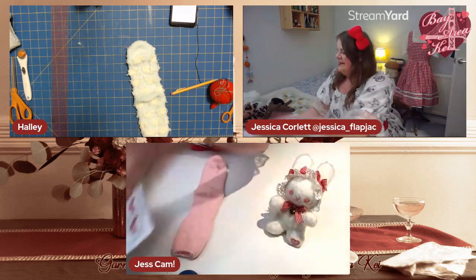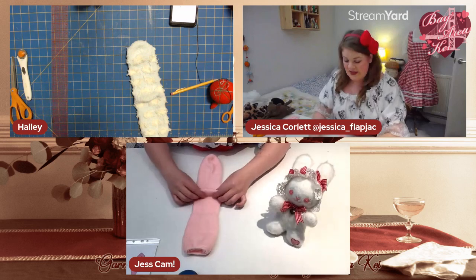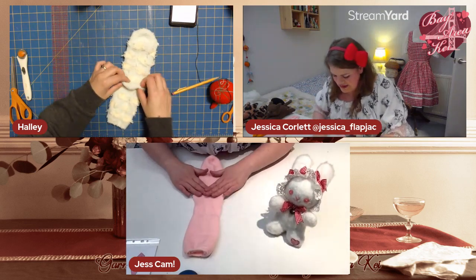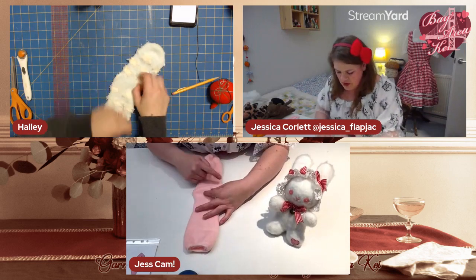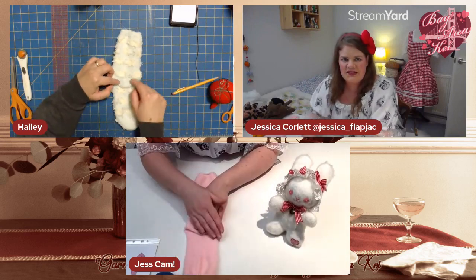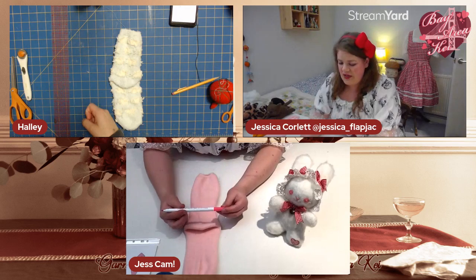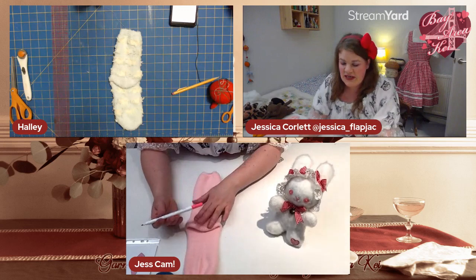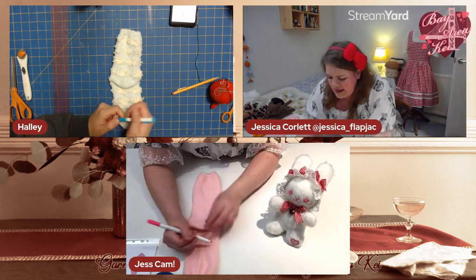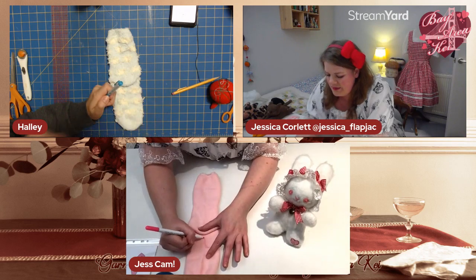With your sock, the heel area gives us the body, bottom, and legs of the rabbit. Put the heel upright, then fold it down towards the toe so you can see where the bottom is. Grab a pen, pencil, or chalk — I've got a disappearing felt-tip designed for textiles. Sketch where you want your little legs, bringing them up into the middle so they're touching.